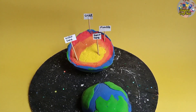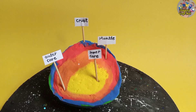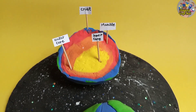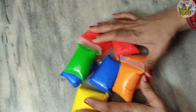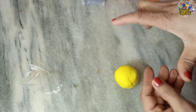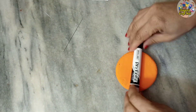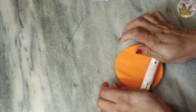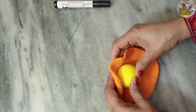Hi everybody! Today I'm going to make a very nice science project — a science model of Earth layers. We have four basic layers of Earth and we will make this beautiful model with clay. You will need a wooden round piece like this, and some clay. I have taken two of every color: yellow, orange, red, blue, and green.